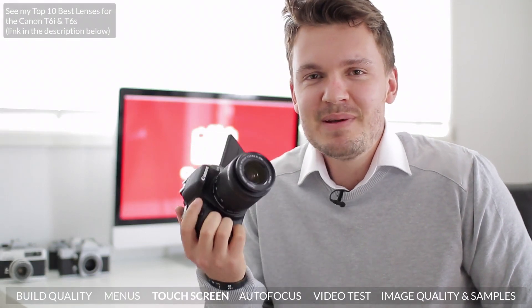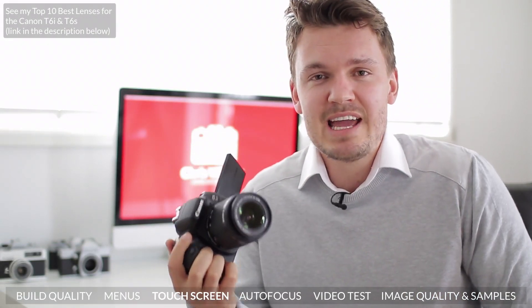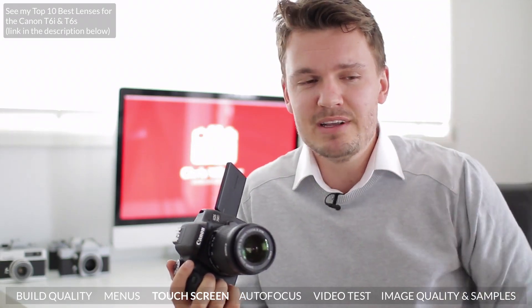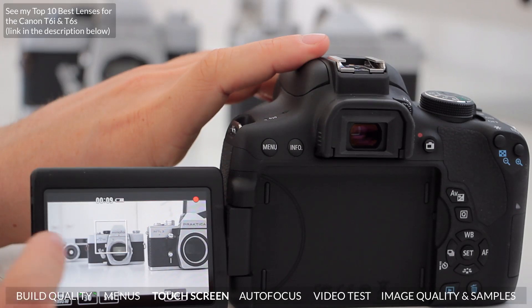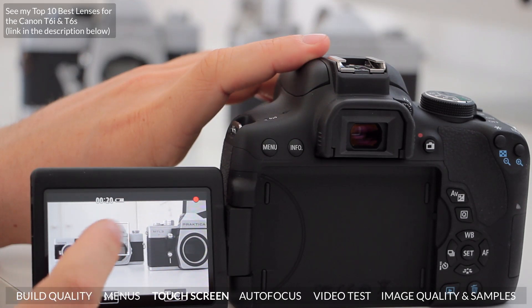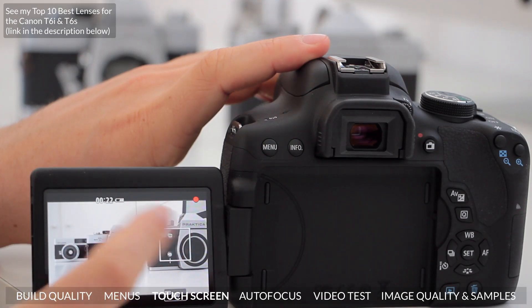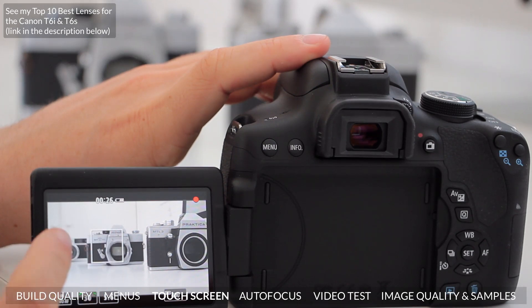Speaking of the touchscreen, I've been very impressed with the T6i's touchscreen — in fact it's probably as good as the Canon 70D's, which is the model above it. One of my favourite features of the Canon 70D, which I've been using for a couple of years, has been using the touchscreen to pull focus during video, and the Canon T6i has really stepped up its game and is almost as good. What I love about it is that you really don't have to press down too hard on the screen to select your autofocus point. It's very similar to using a smartphone like an iPhone, which means you won't get any camera shake when pulling focus on the fly.